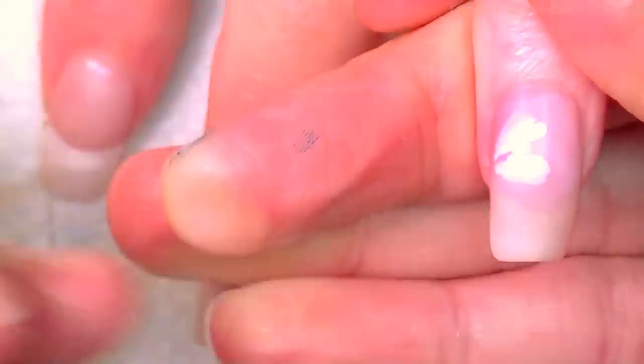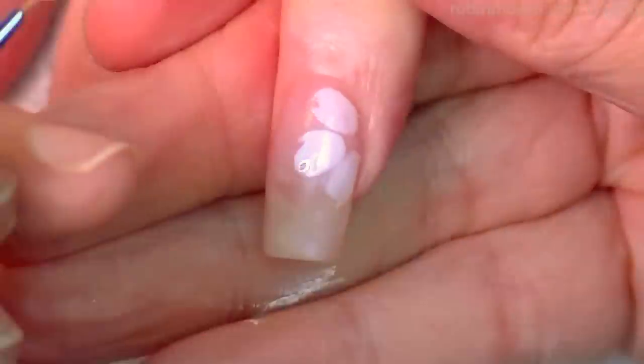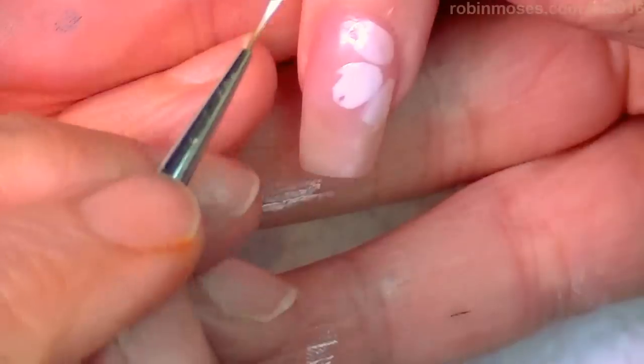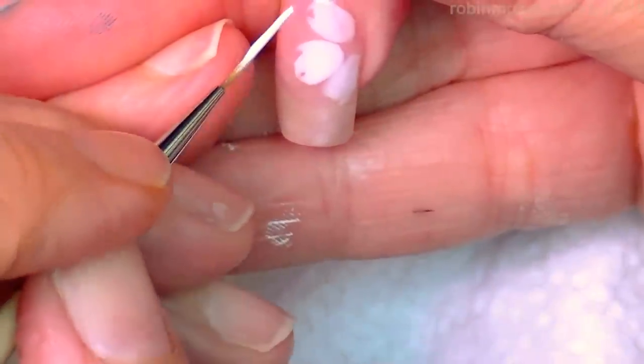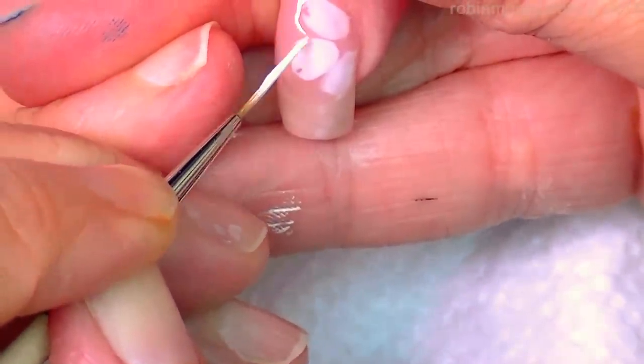I'm just going to go in like this, and now all this will make sense — all these layers of layers that barely layer. Now I have white acrylic paint. You want your paint nice and thin and then you outline.